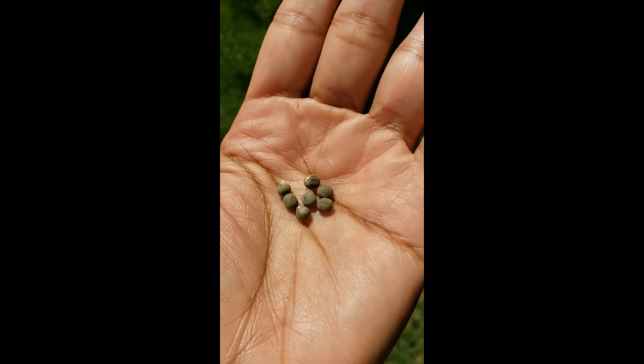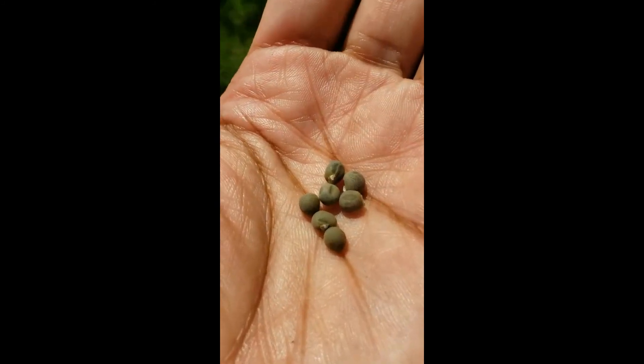Before I plant the seeds y'all, I want to wet the soil up first. I have already started on that process, so I got this soil nice and moist beforehand, so that I won't have to do this afterwards because I'm actually sowing seeds — I don't want to disturb these seeds anymore.